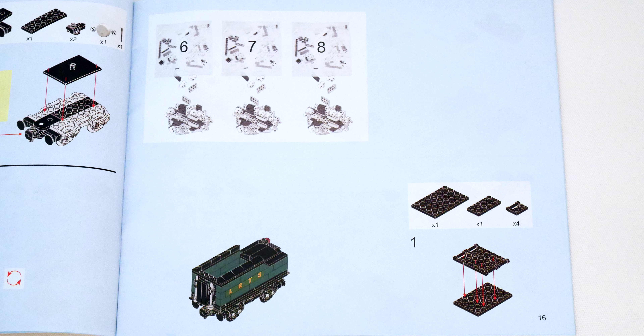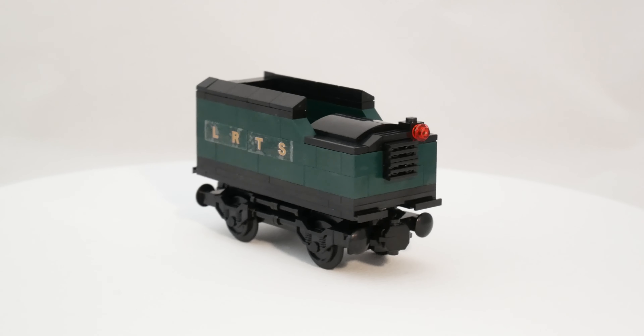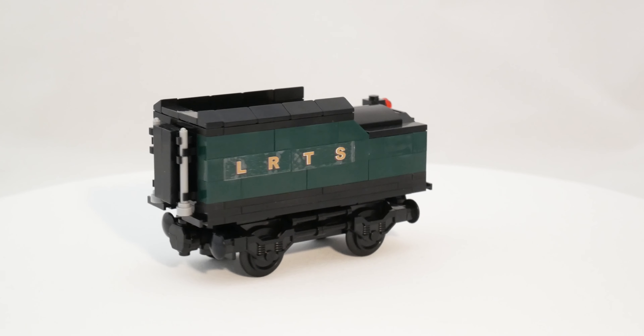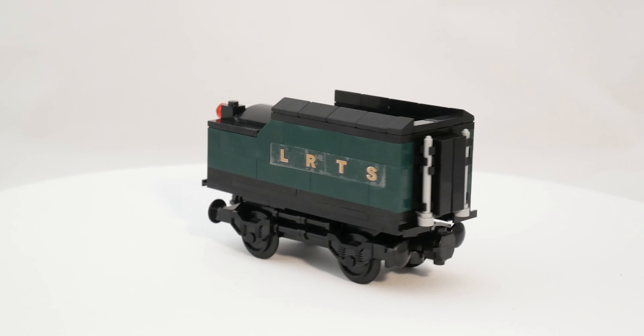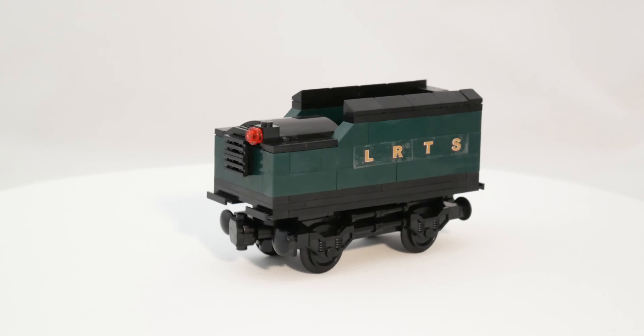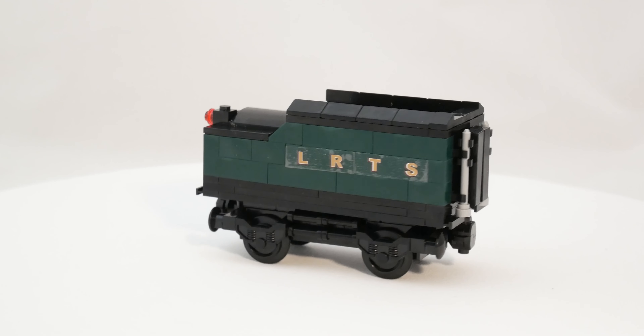As you can see the instructions — not sure if some of you have already built some Cobi models, but the instructions are more similar to Cobi than to LEGO ones. Another funny thing is that in the instructions each plastic bag was numbered, but in reality they were not. So you are building the model in old-school LEGO style: all bags open at once and all pieces together in one pile.